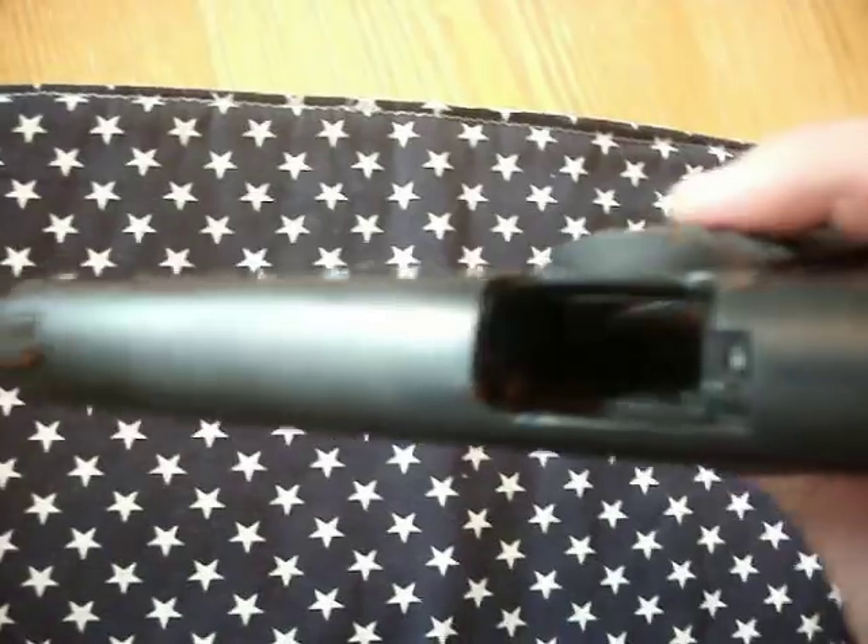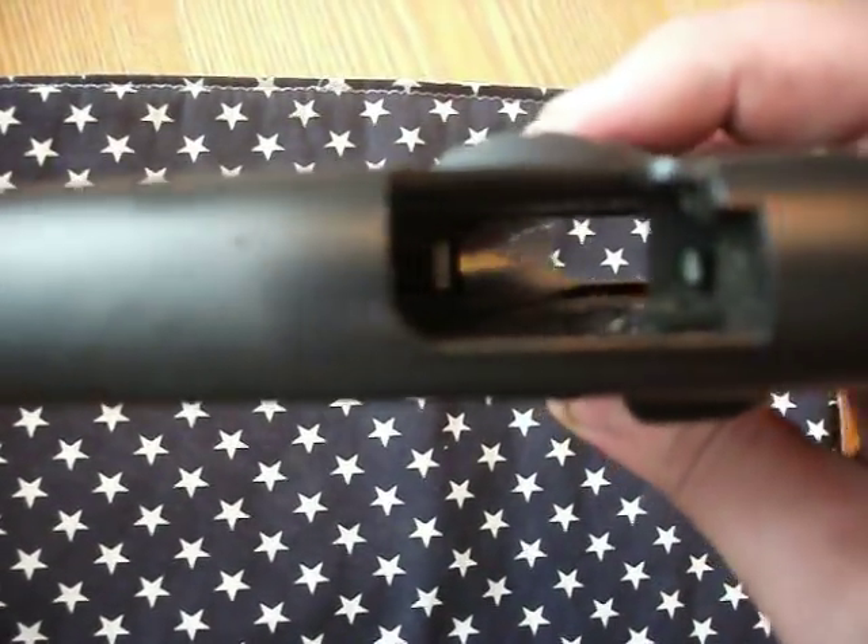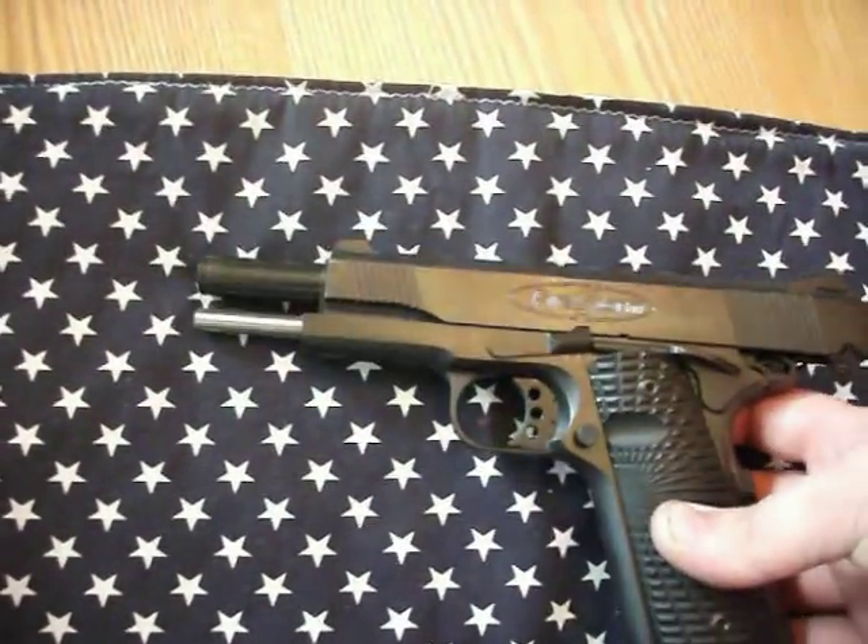Safety check: no magazine, nothing in the chamber. Good to go.